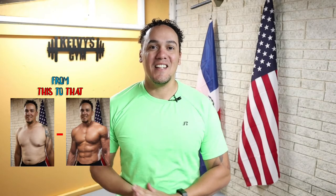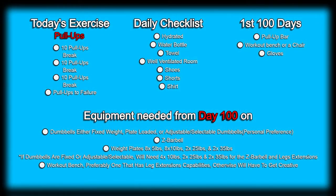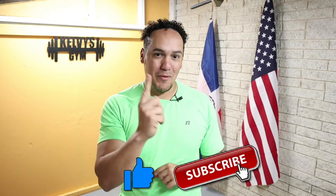Welcome back to the channel. Today's day 72 of this 300 days fitness challenge. Today's exercise is right on the screen along with a list of everything we're going to need today and every single day of this challenge, also a list of everything we're going to need for the first 100 days, and a list of some of the items we're going to start using after day 100. Make sure you subscribe to the channel and pound the like button.